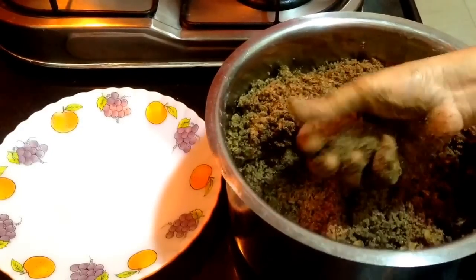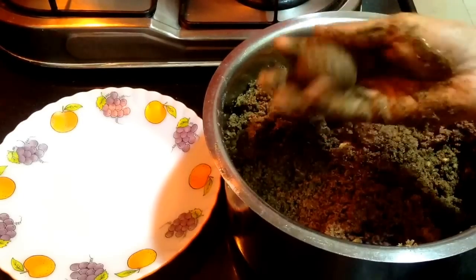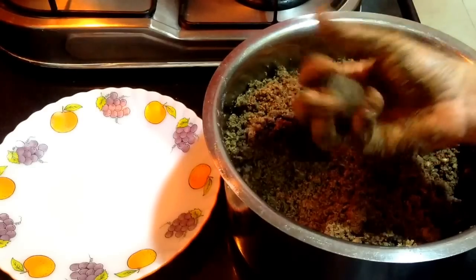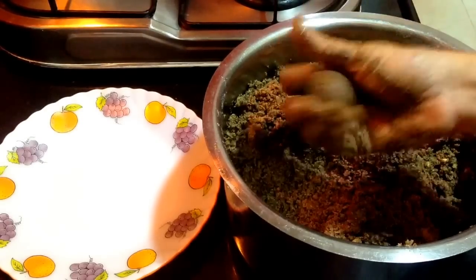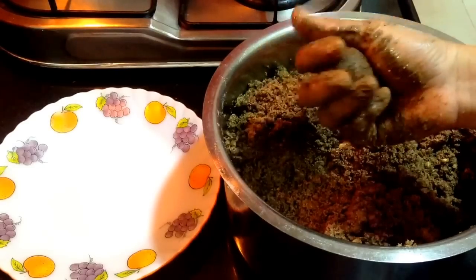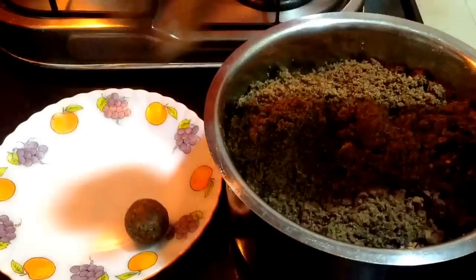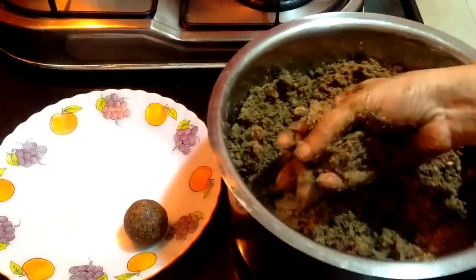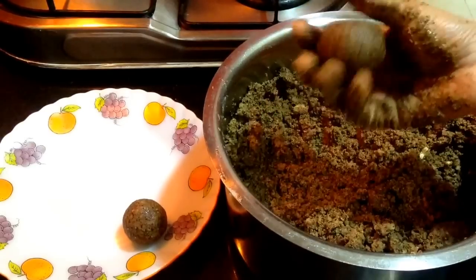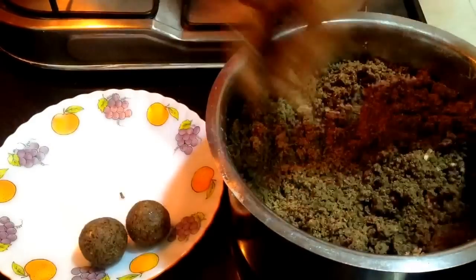Now to bind the laddus, I am taking a small portion and going to bind it. Slowly and steadily, you will see the upper surface has become very smooth and shiny — all the ingredients and clarified butter content are quite good enough. Herein one laddu is ready. I will just make another one. Take a smaller portion, just a fistful, and go on binding it. Here the second laddu is also ready. I am going to bind the rest of the laddus in the same way.